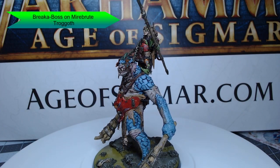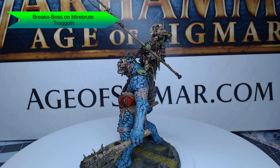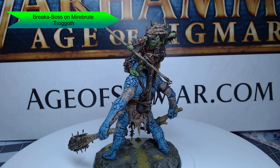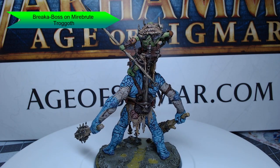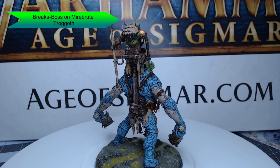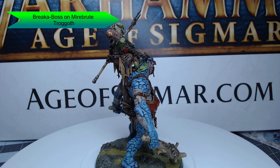Hey guys, welcome back. My name is Scott. Today we're going to be painting a fun model. This model might just have become my new favorite model. This is the Break-a-Boss on Meyer Brute Trogoth. This is part of Age of Sigmar and it's part of the Auric Warclans army. It's a fun model with lots of personality and lots of fun colors. So let's go ahead and dive into how I painted this model.